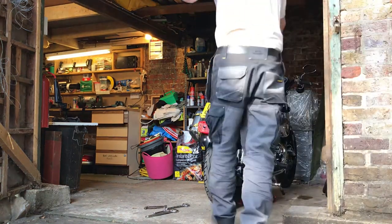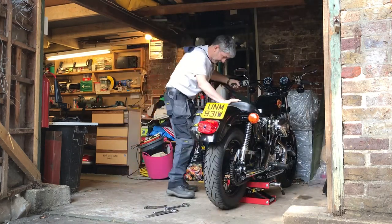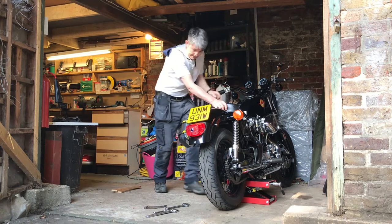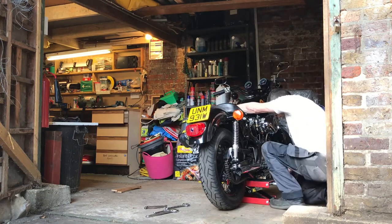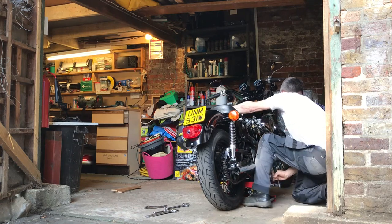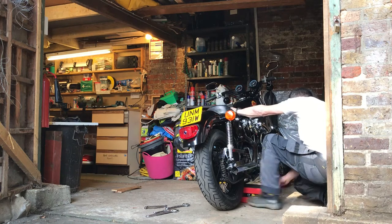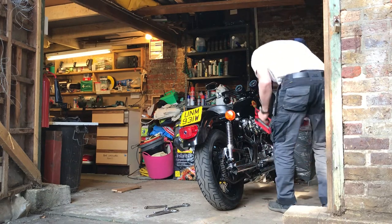We'll lower the bike and take that off, so we should be able to remove the bits of wood — this is where it becomes precarious. Excellent — that had me worried for a moment when it went over onto the stand, but good job.